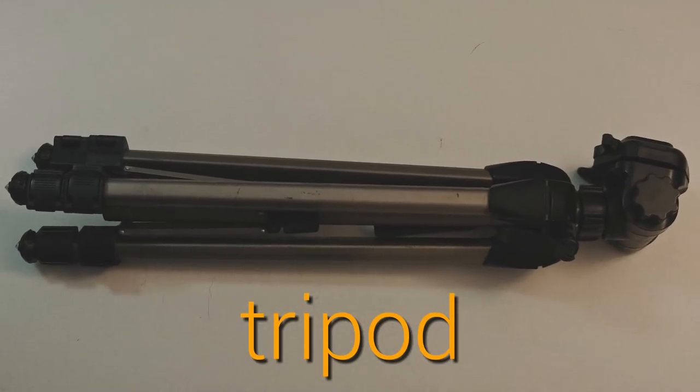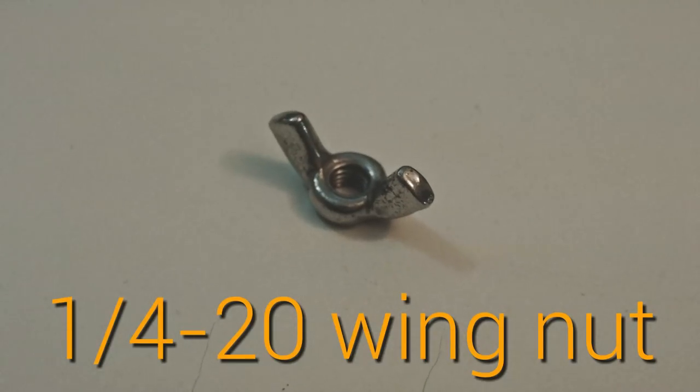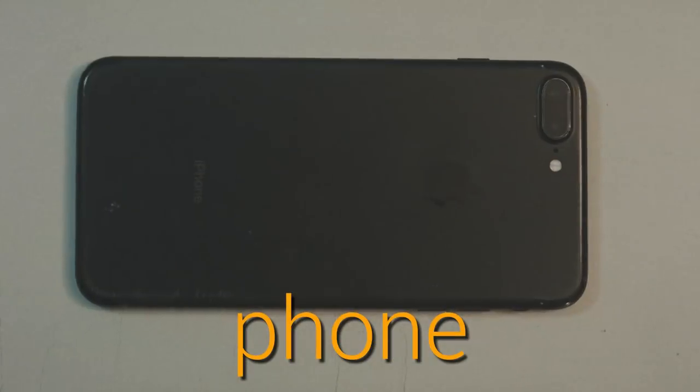First you want to get yourself a tripod, a metal L-bracket from a hardware store, a quarter-twenty wing nut, some rubber bands, and a phone.